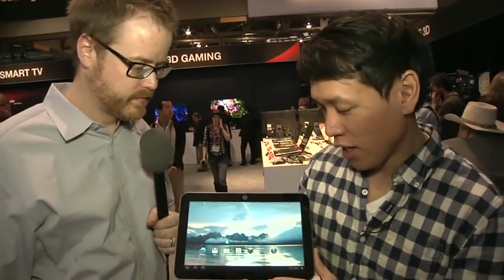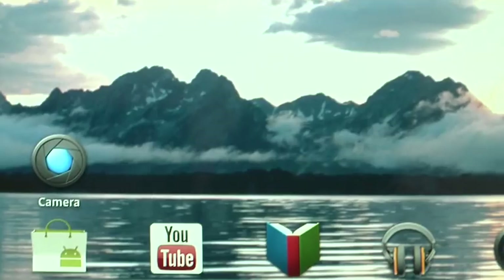This is a 10.1 inch Android tablet — very, very thin. It's the Excite X10. They just announced it at CES a couple days ago, and it's really light, just under 1.2 pounds.